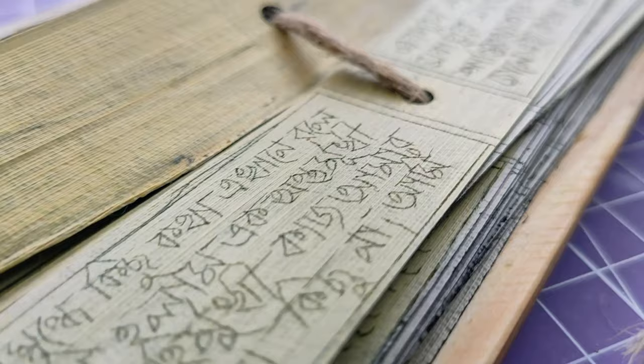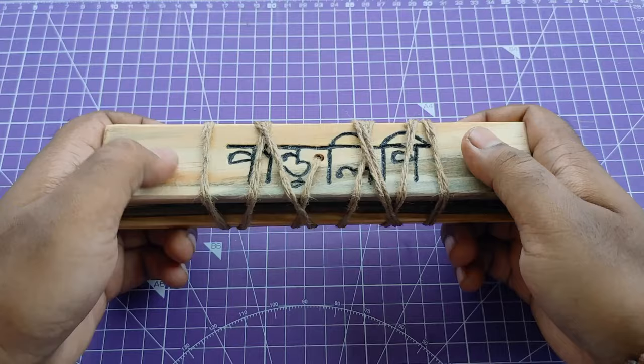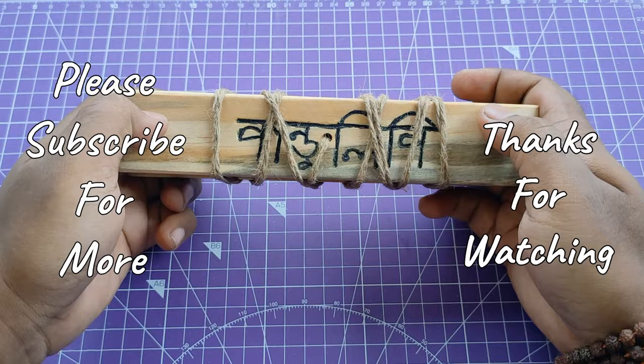That's it for today guys, hope you enjoyed this video. This is not a funny comedy-like channel — I just create whatever I like, so my subscriber count is very less, but these few special people mean a lot to me. If you are new or not yet subscribed to this channel, please subscribe and press the bell icon to get notifications whenever I upload a new video. Please like, share, and subscribe, and share your views in the comment section below. Thanks for watching and see you next time.